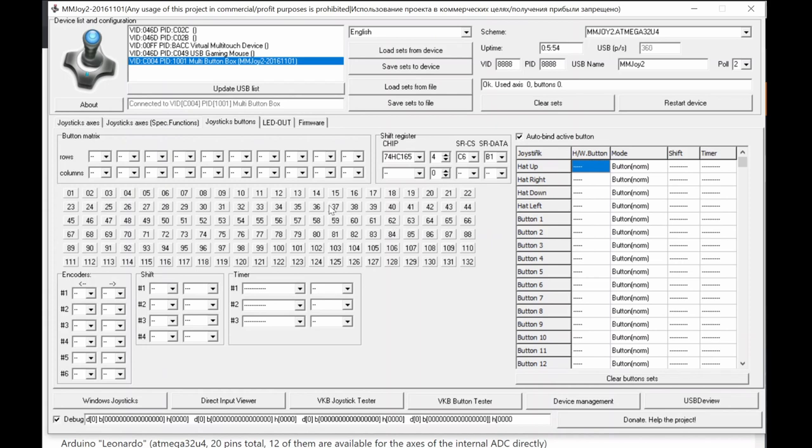The next section is for programming special functions — mapping physical switches to specific output behaviors. For rotary encoders, before programming them in the encoder section, you assign which physical inputs correspond to the encoder. The first and second inputs from the shift registers become the encoder, and you configure a timer — for example 100ms delay per click left or right.